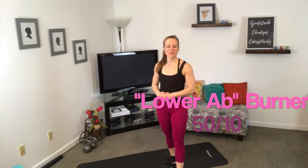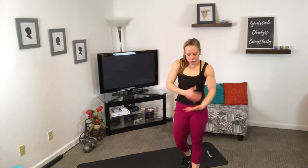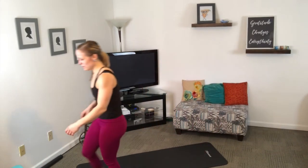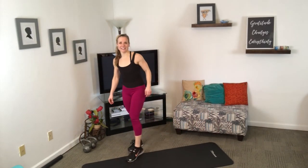I hope you are back and ready for some lower portion of our abs fun. We are doing moves that really focus on this region right here. We're starting with some leg pull-ins, going into reverse crunch rockers, reverse crunches, reverse crunch leg lowers, traveling scissors, and then some slow bicycles — getting some obliques and upper abs in there too. We're doing 50-10 intervals.